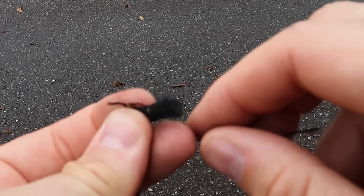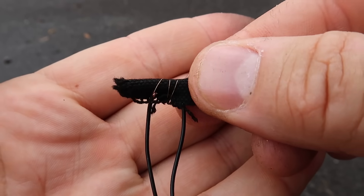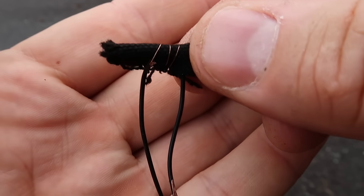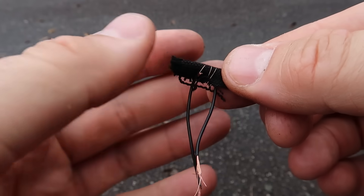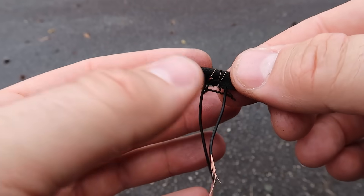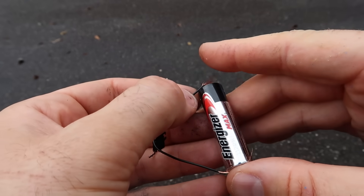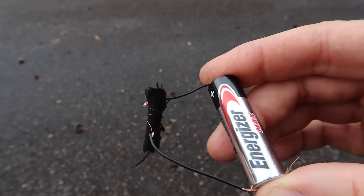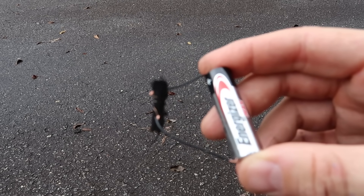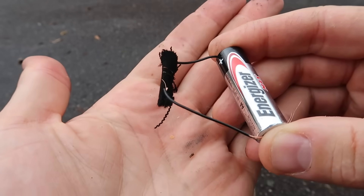What he did is just roll it around a few times. So supposedly it's going to heat up and get the charcoal on fire — should be no problem. Will it work with a double-A battery? If not, we'll try a nine-volt. Okay guys, here goes nothing. I'll touch it right here and touch it right here and let's see if it'll do anything.